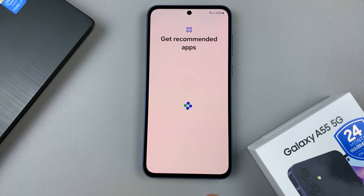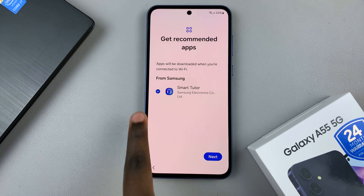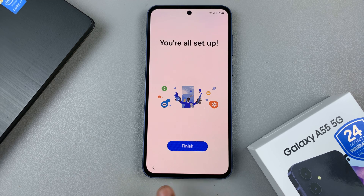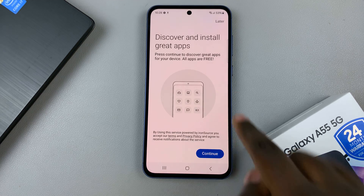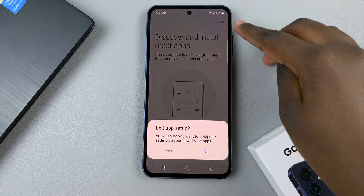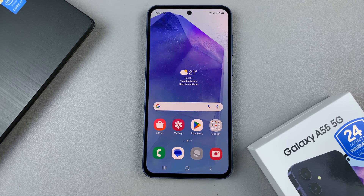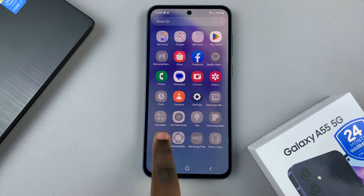You'll be given a list of recommended apps that you can install onto your device. Tap on next if you wish to install them, then tap on finish to complete the process. You can choose to install other apps from here, or do that later. You'll be redirected to your home screen, where you should see apps installing from the network you connected to.